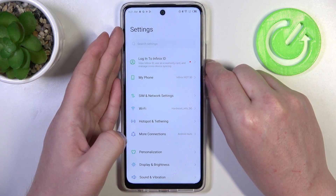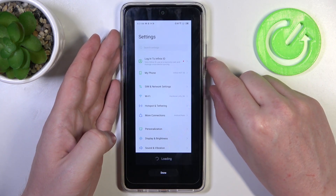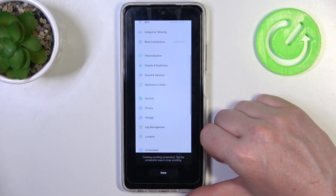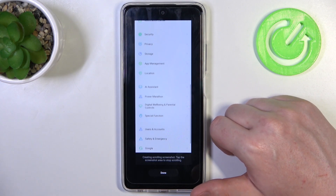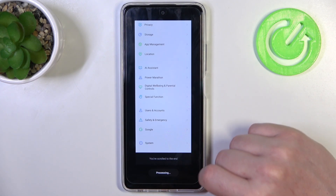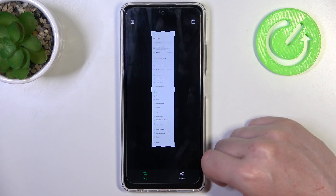This will take a screenshot and then it will automatically make a scrollable screenshot. When it reaches the bottom we can click on done, and here we have it — our full page screenshot.